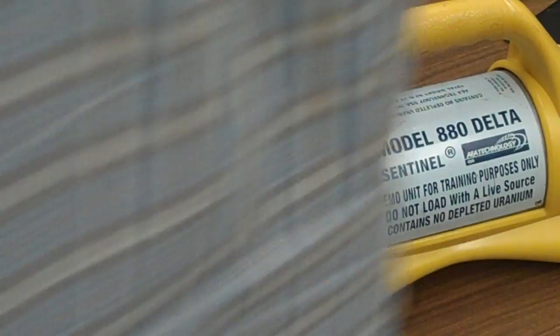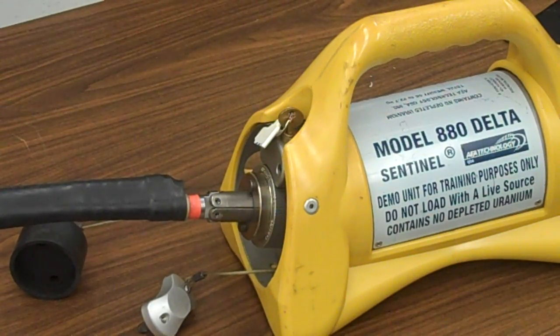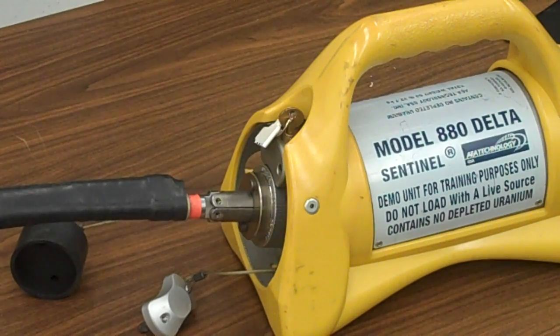So we can go set up our collimator, all that good stuff. We're ready to take our shot. Everything's set up. Push the guy over — green, you heard it click. Crank it out. Let it crank out. Crank it back in. That is how we would operate that camera.